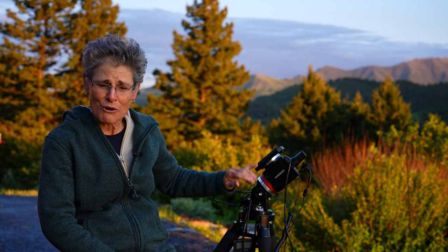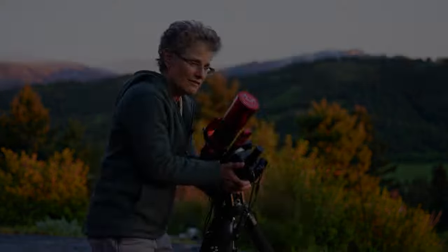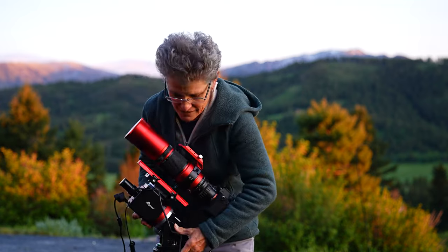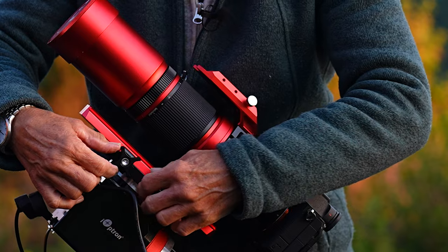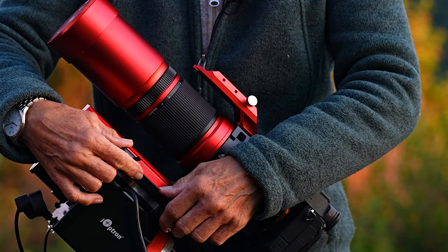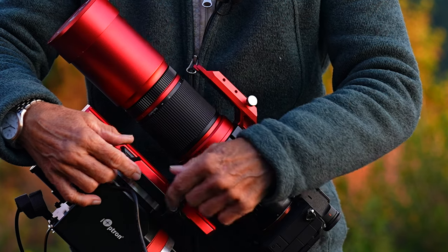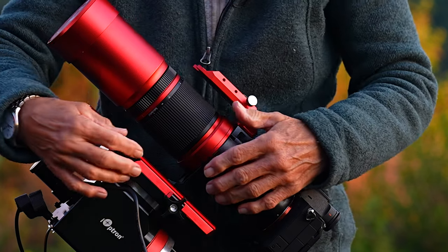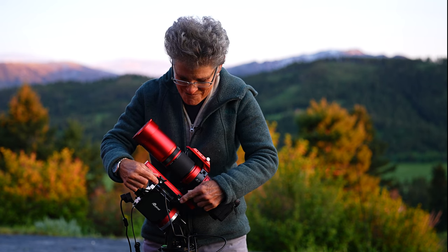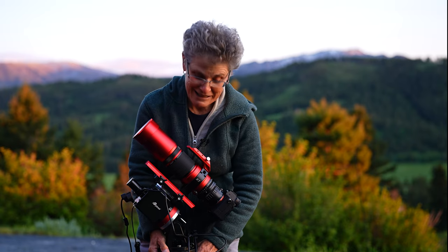It can be in Alt-Az mode or equatorial mode. I have it in equatorial mode — look how light it is, telescope and mount. They got rid of that horrible spring-loaded lever to tighten the saddle on the GEM28. I don't know how many times that thing has gotten hung up on the telescope mount when it turned. So they got rid of it and they have these two knobs there — that's an improvement.